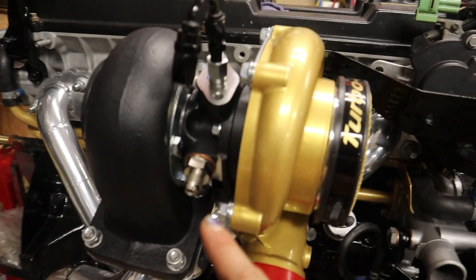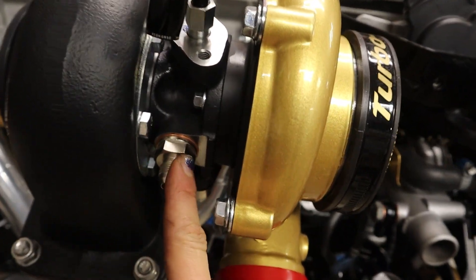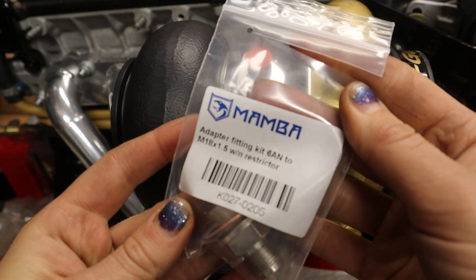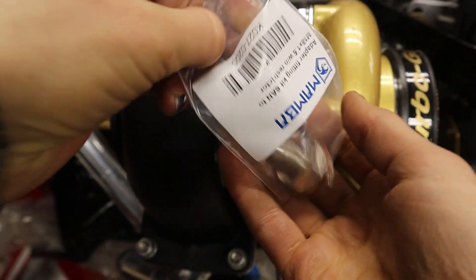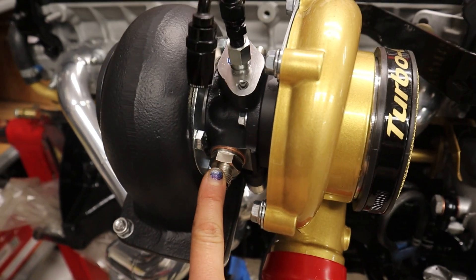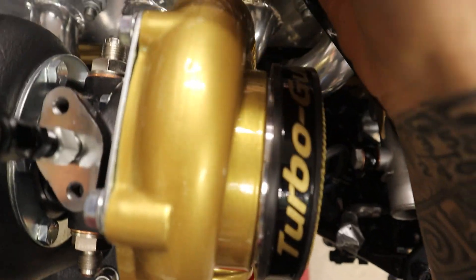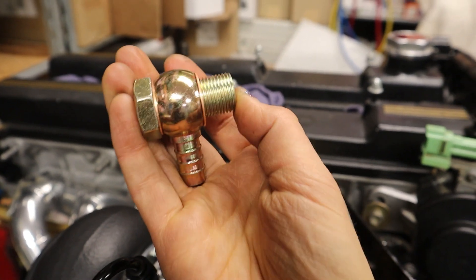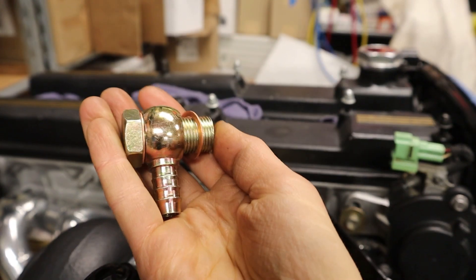For my water-cooled fittings, I've got these right here, and these are M18 by 1.5 thread pitch. I found these on eBay and I'll link those in the description below. I have that same fitting on the back side as well, although as an alternative possibility I also picked up this banjo fitting.